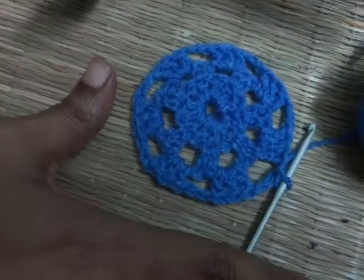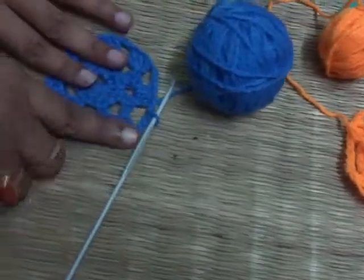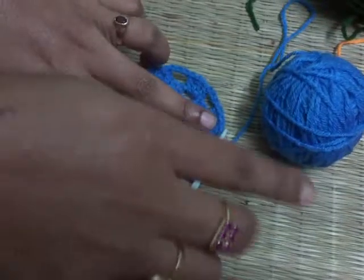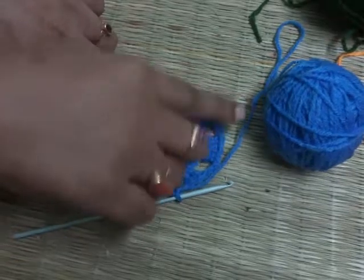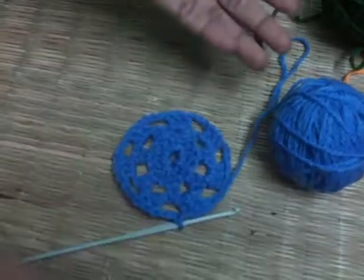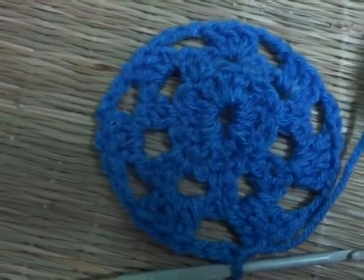My dear friends, you can see the circular pattern has already started to get its shape. With every round you can find it bigger and bigger. For the third round, you need to make one cluster of three double crochet into the gap, then three basic chains, then again one cluster of three double crochet into the gap, and again three basic chains — continue this throughout. It's very simple. You just need to keep practice. Keep watching my videos, thank you very much.